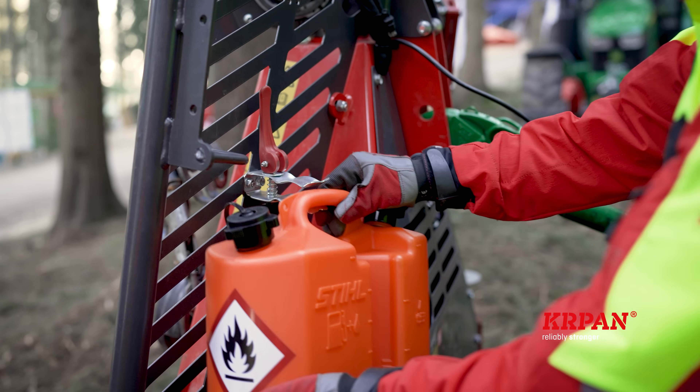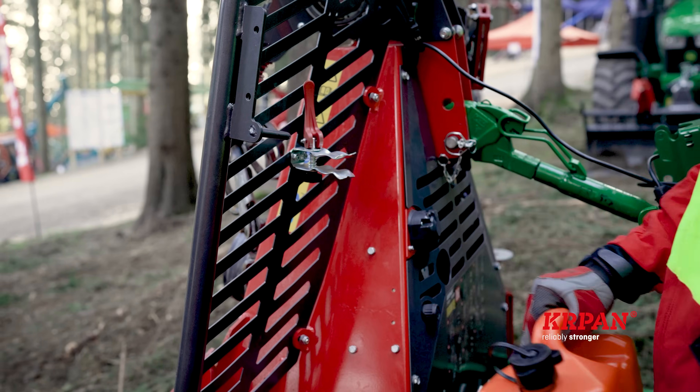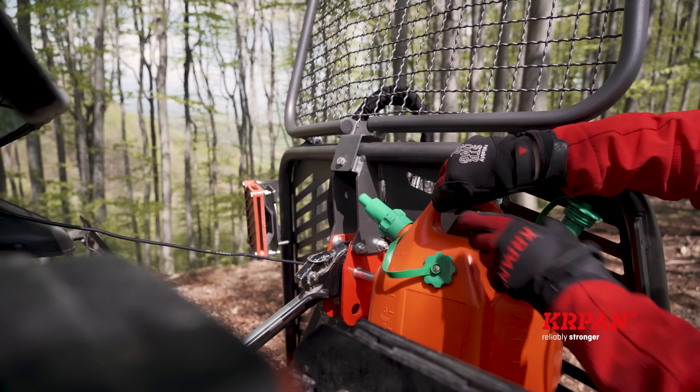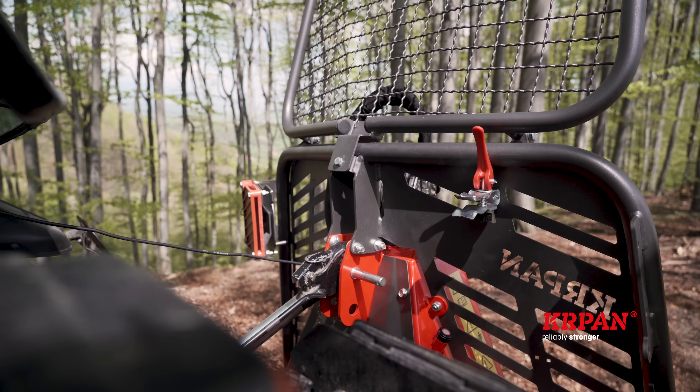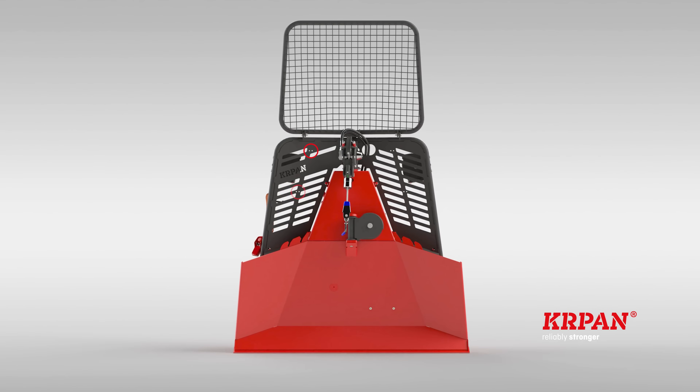The new Kapan forestry winches are optionally equipped with a canister holder. The special feature of the holder is that it can be used for all types of fuel containers regardless of size and manufacturer. We have also added four holes to the protective wire guard so that the user can set the position of the canister holder himself.